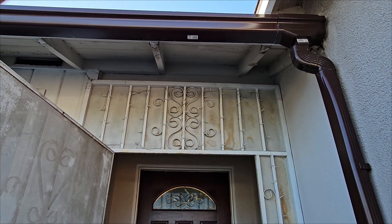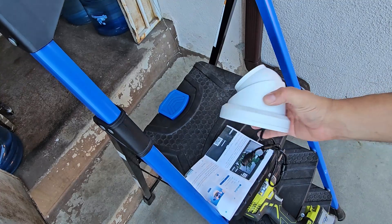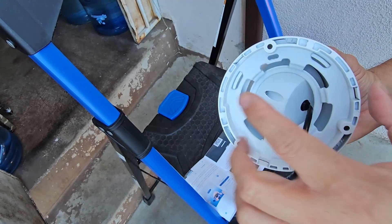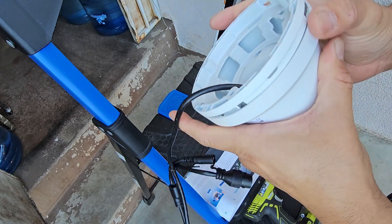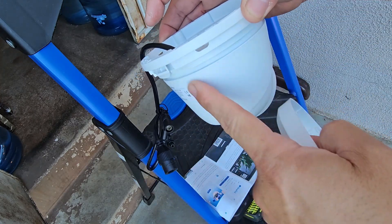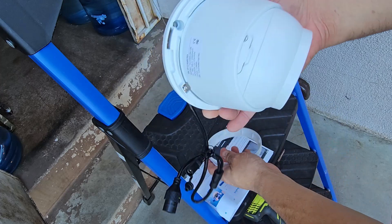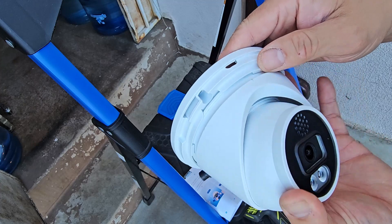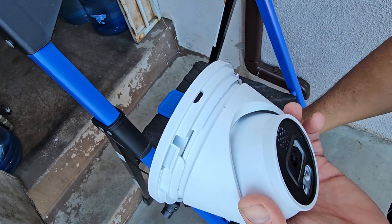We're going to do a video shot on day and night. To mount the camera, you need to remove the cover — it has a mount underneath. You twist it and it comes off, separating the top and the bottom into one piece. This is the actual cover, and here's where you screw in the screws. We'll do the holes first and then put the cover on at the end.